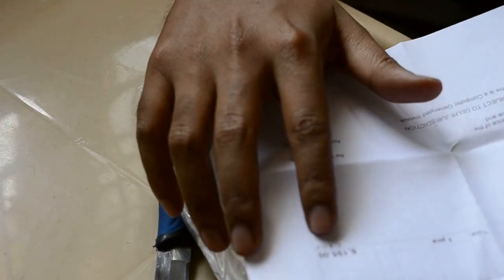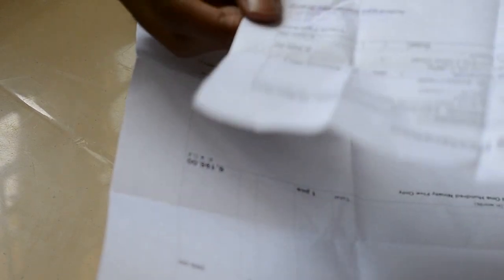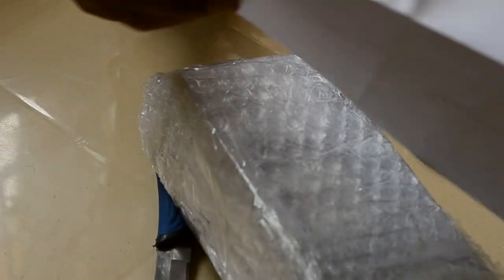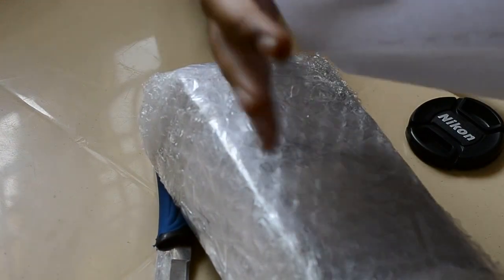Alright, you guys notice here it's mentioned as 6,195, and if you check it here, it's mentioned as 6,049. So I'm not really sure, but I got it for a cheaper price, so it's fine. I'll just show it to you.